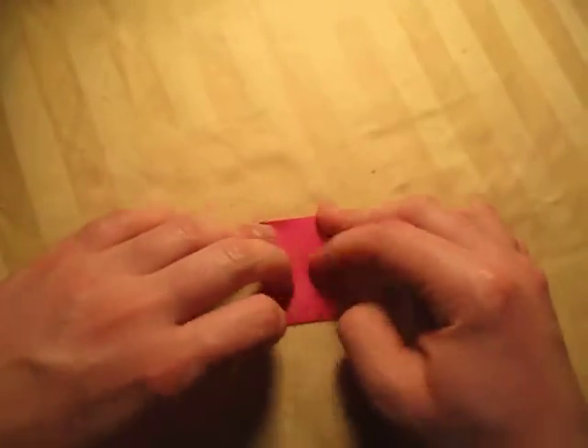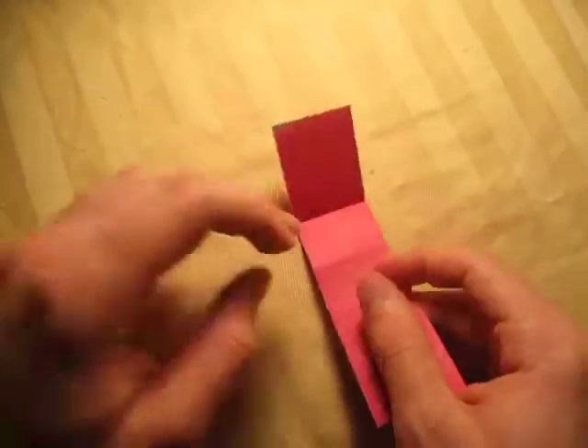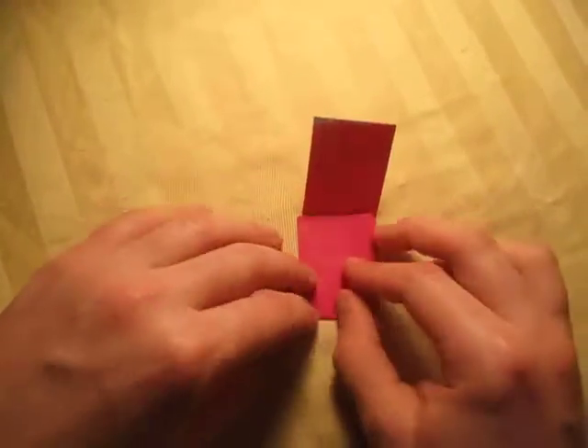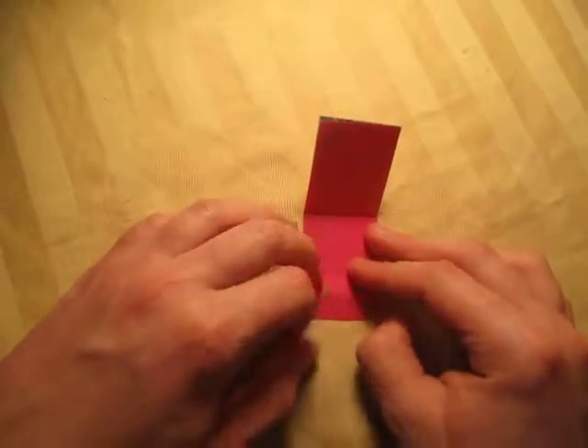When you're happy with that, crease sharply right here and right here. Now reverse the mountain fold like this, just like that.